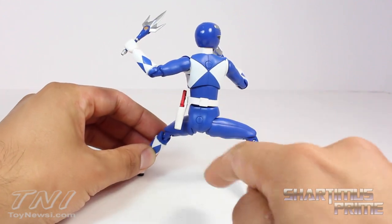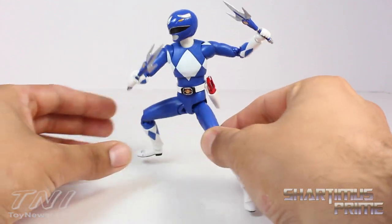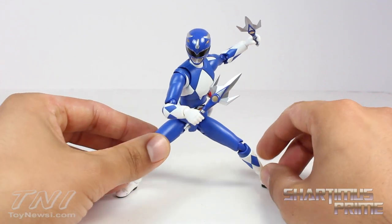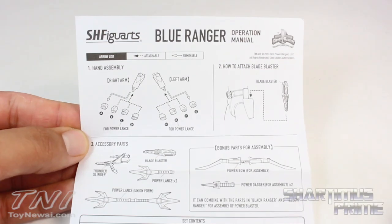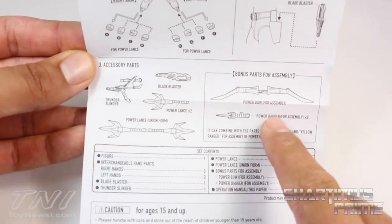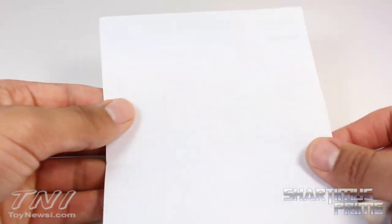He's got two plugs, one in the back and one in the butt, and he comes with his lance. He comes with a bunch of accessories actually, so let's take a closer look. The figure comes with an operation manual telling you all the accessories that come with the figure, listed right over here.